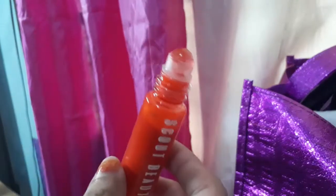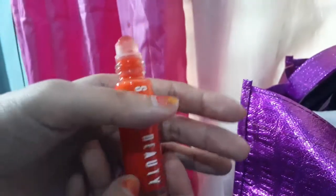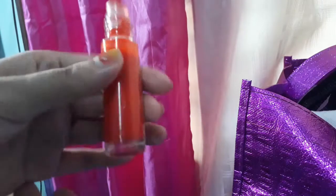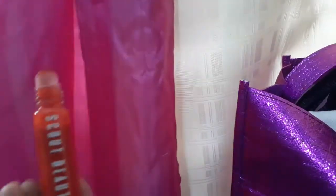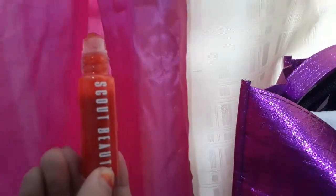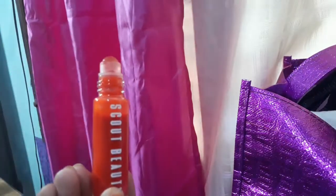If you like lip tints that are classy, I think this is pretty good. This is the shade Summer Rain because I think I'm lacking a lot of orange, so I just chose orange. And also because Summer Rain has a long history with me — I heard a song before titled Summer Rain, which was based from Ed, Edd, and Eddy.